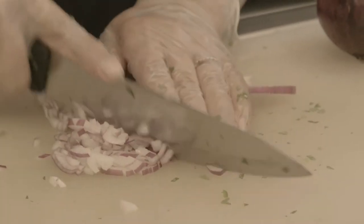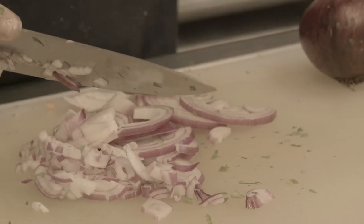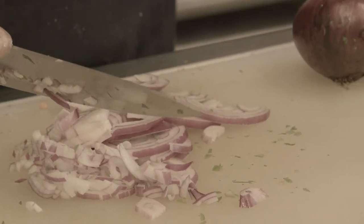So when people eat this dish, they'll like it, but toward the end they'll note that little kick toward the end, which they don't mind. They actually like that taste of it.